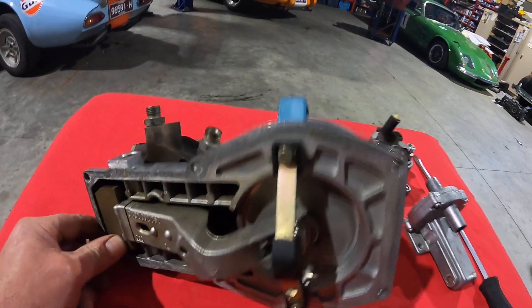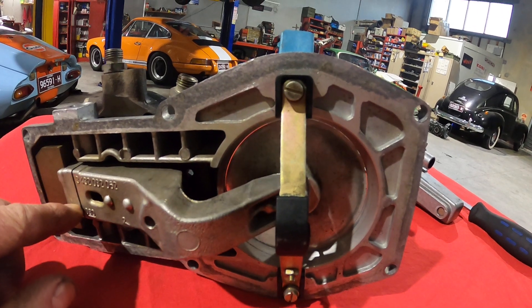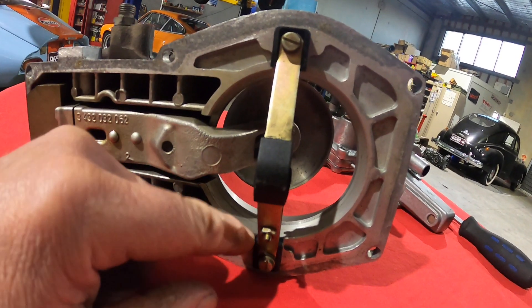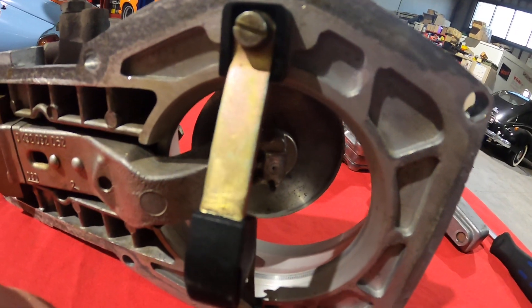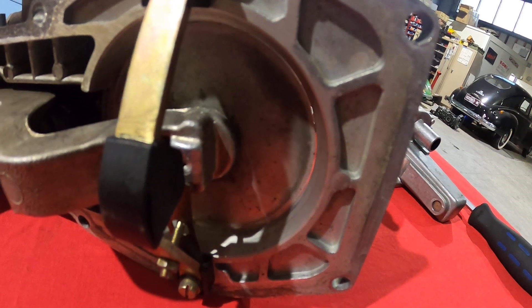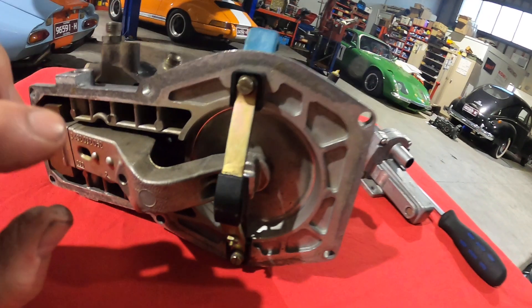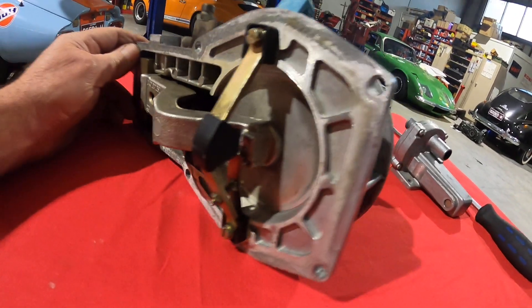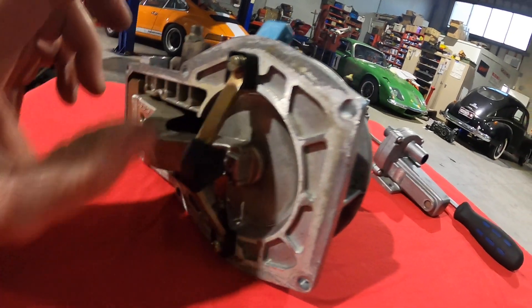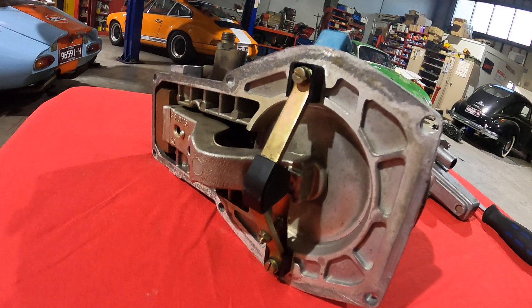All the settings on that sensor plate are critical, including its height at rest — it has to be level with a lip that's visible there. The sensor plate itself also needs to be central to the orifice so that it has even airflow through it.